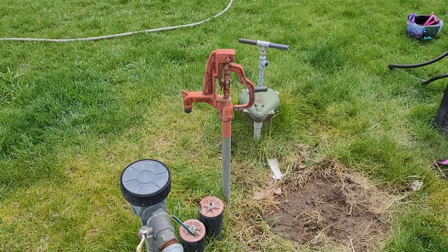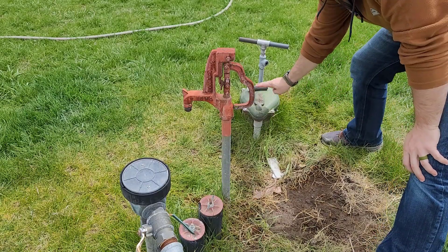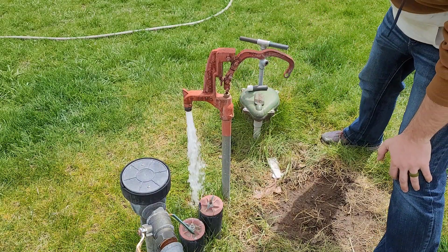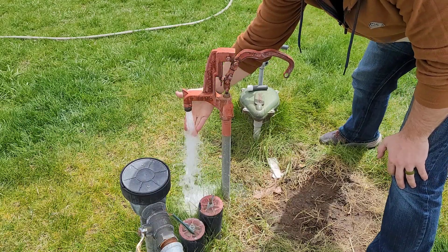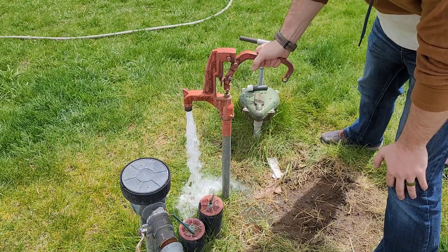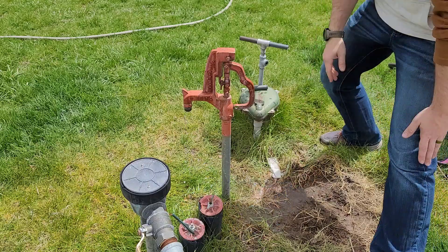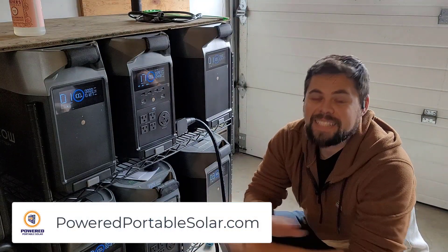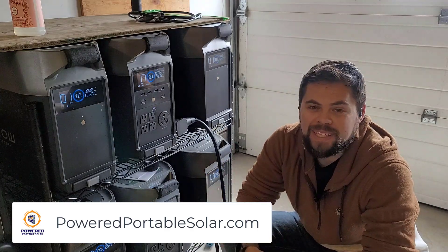Let's go run the well pump — I'll show you. I'm here at my well. This is my well casing and my hand pump. Turn this on and you can see we've got tons of power coming out of the well — runs it no problem. I can run my entire house, literally everything. It is absolutely incredible.